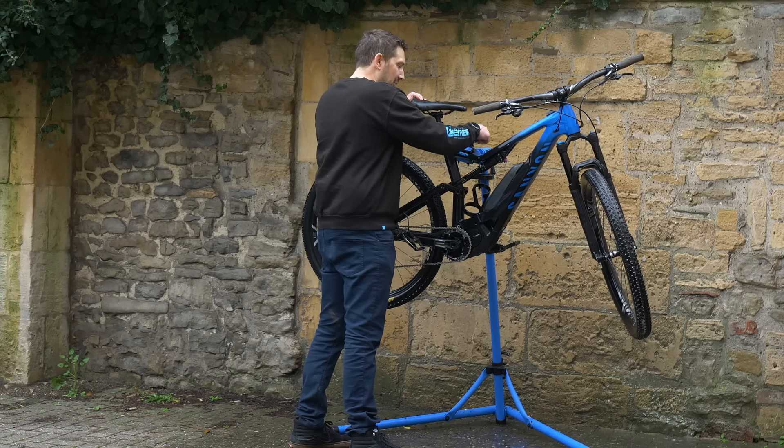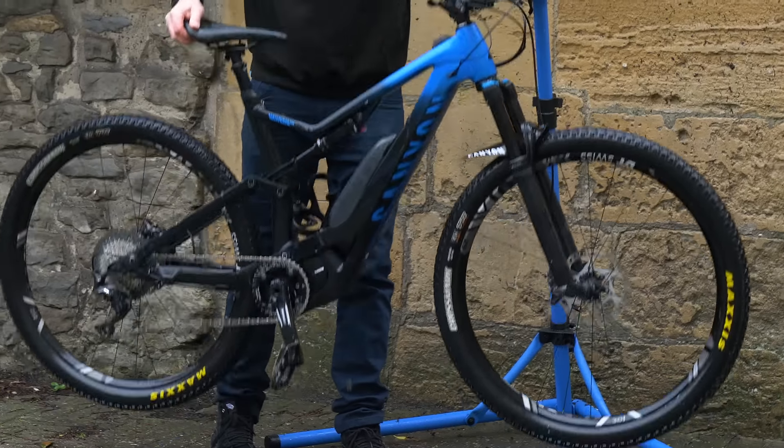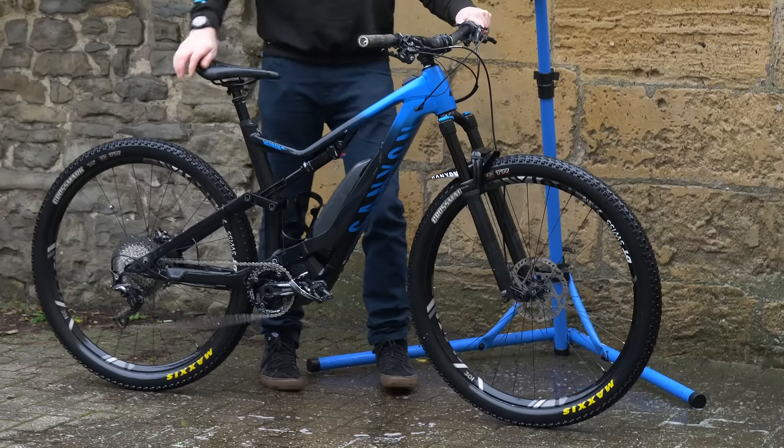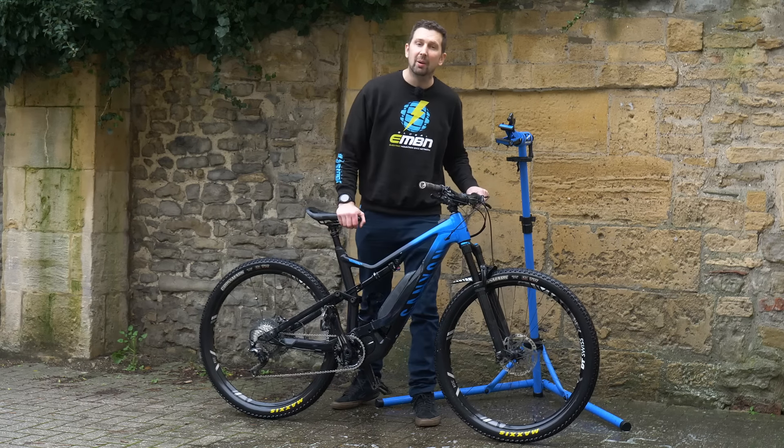Next step is to remove it from the work stand and give it a quick bounce on the floor. That way it's just going to get rid of the majority of the built-up water off the frame and components, saving you a lot of time when it comes to drying the bike.